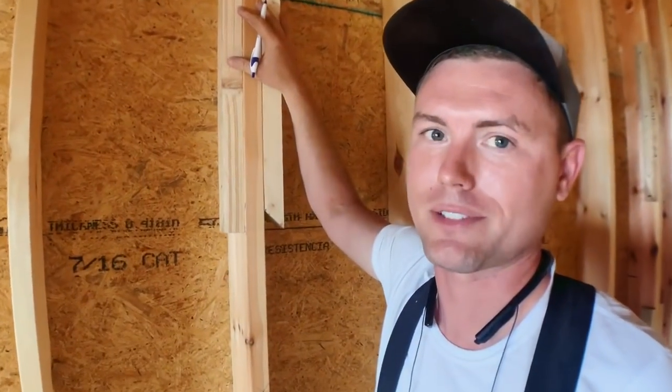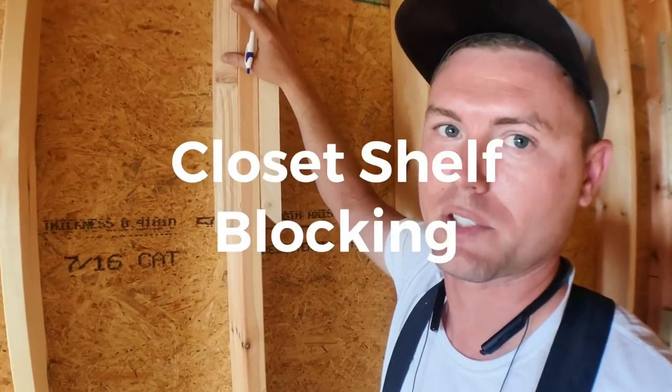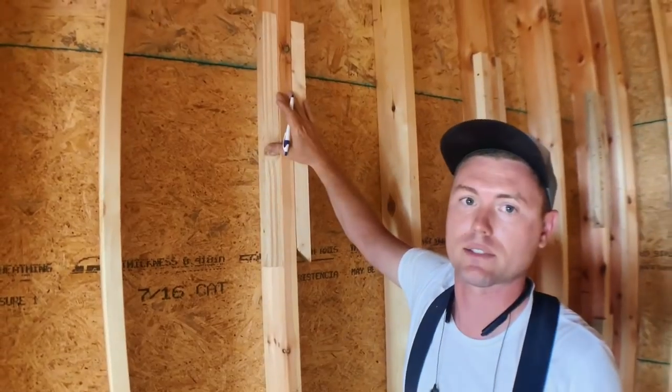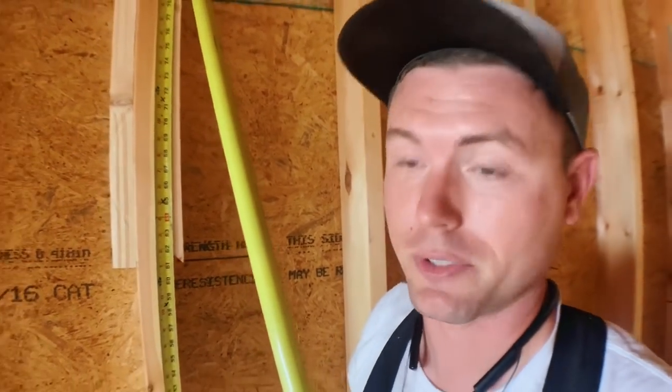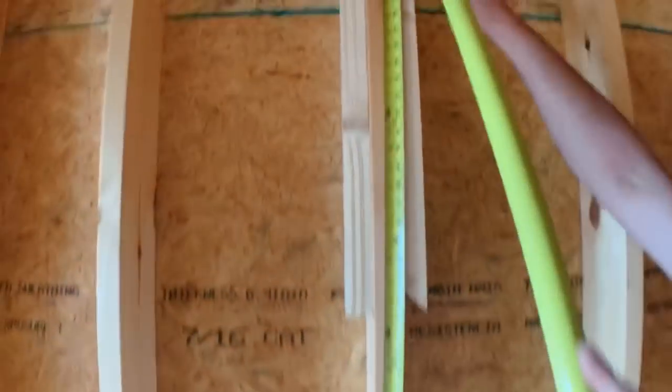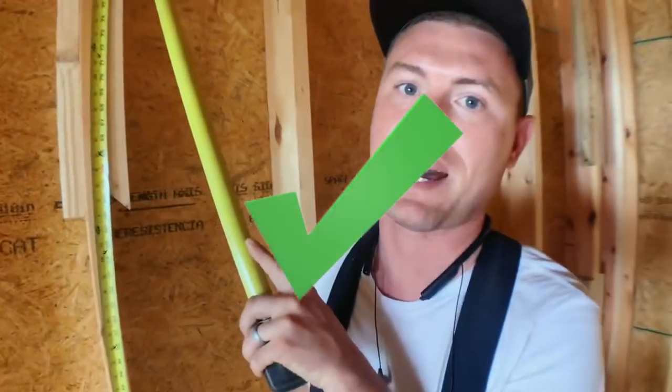Here we are in the master closet. All the closets that have hanging space are going to have a rod and shelf, and this area right here will provide a nice solid place to screw the bracket to the wall. We're going to double stack the closet shelves here — there'll be a shelf and rod at 40 inches and one at 80 inches, so we did blocking top and bottom.